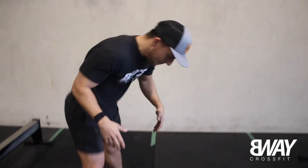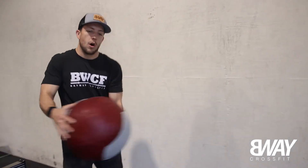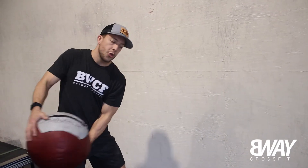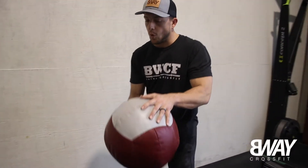Then you're going to immediately stand up and come to the wall and toss the med ball into the wall over and over. Try to get 20 or 30 reps on each side, rotating after you've completed one complete set. So one set would be like 30 or 40 Russian twists, then 20 or 30 tosses into the wall, rest two minutes, and repeat for a total of three sets.